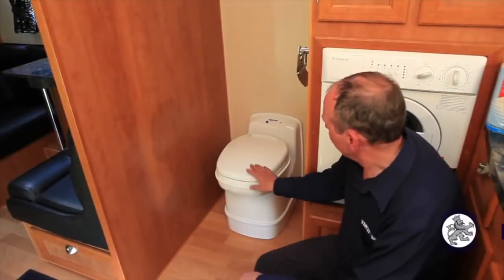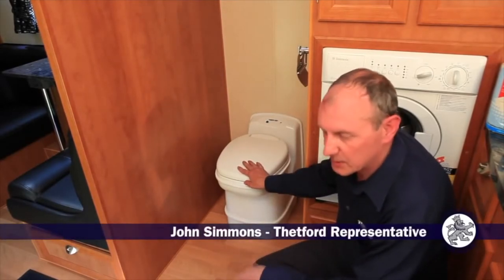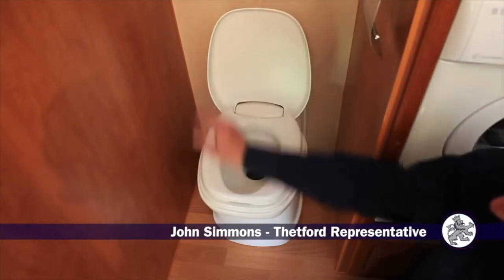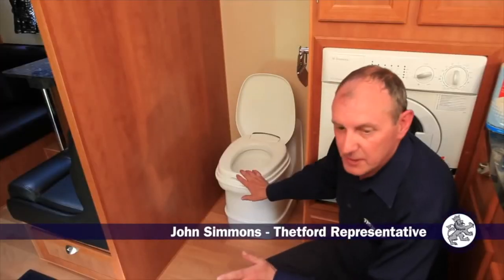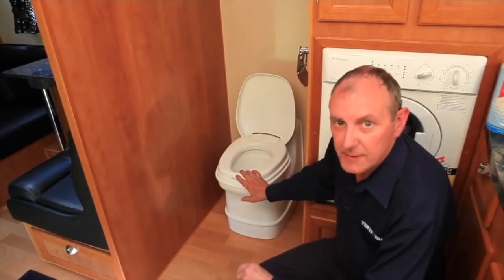So here we have the cassette toilet. It has a water flush and an integral waste holding tank which is accessed from the outside. Before we can use it, first we have to prepare the waste tank and we need to go outside for that.